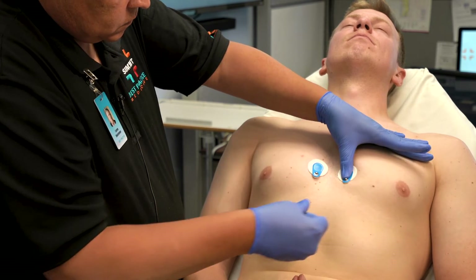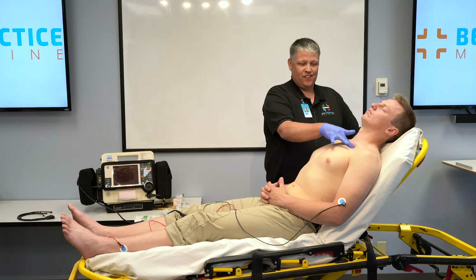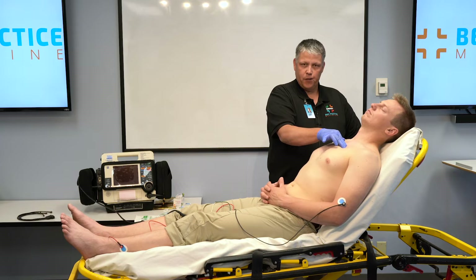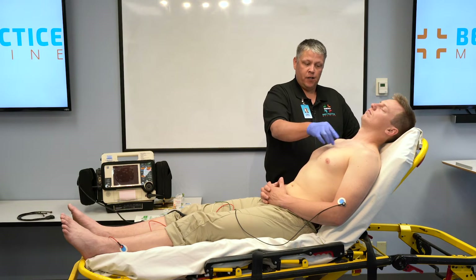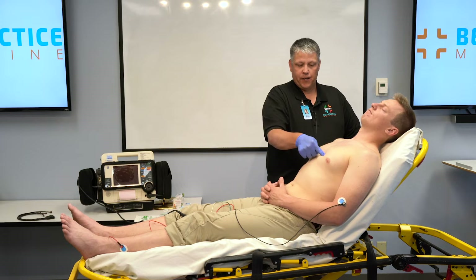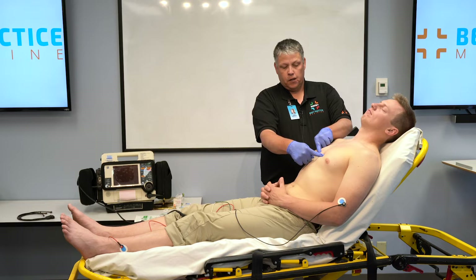The second method for locating the fourth intercostal space is to palpate the clavicle. Immediately inferior to the clavicle, that rib space you feel is the first intercostal space. Below that, feeling for each rib: second rib, second intercostal space, third rib, third intercostal space, fourth rib, and then finally the fourth intercostal space. Again, V1 goes to the right of the sternum and V2 goes immediately to the left of the sternum.